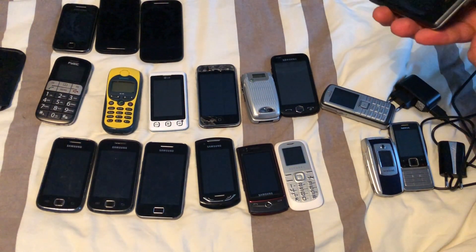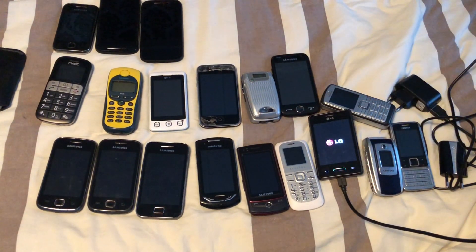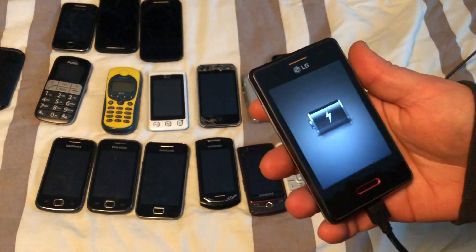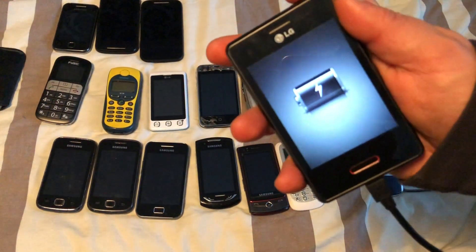Starting off with the L3, let's see if that thing does anything. Yes it does — the L3 works, and it looks like the home button is also an indicator for the battery, and everything else seems like a notification indicator.